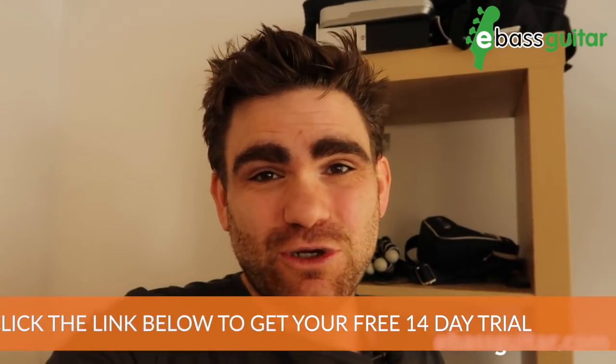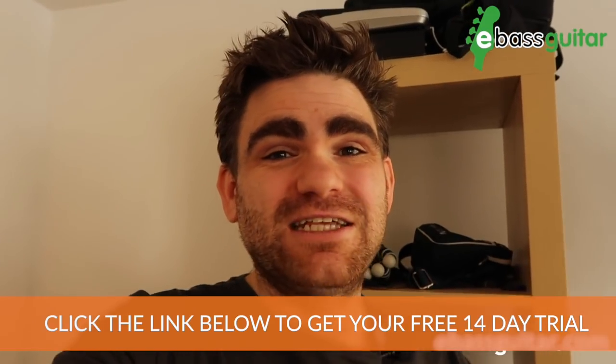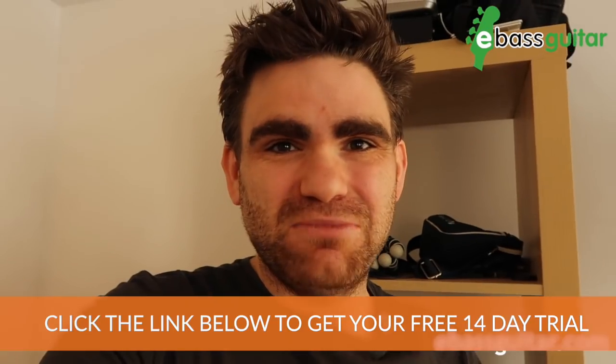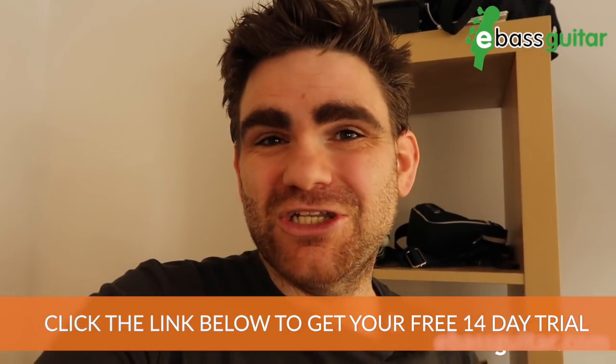That's the end of today's slap bass for beginners lesson. Don't forget to check out the Bass Lab Plus — there's a link in the description below where you can grab your free 14-day trial. This is a super easy-to-understand bass program designed especially for the beginner to intermediate bass player. Cheers — I've been James from eBass Guitar, and I'll catch you next time.